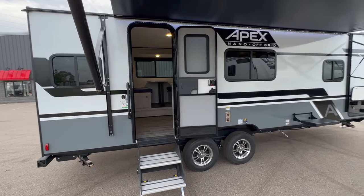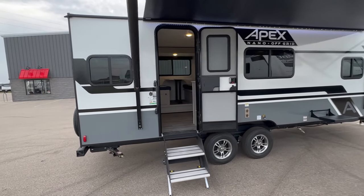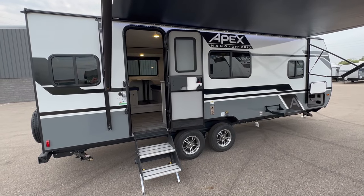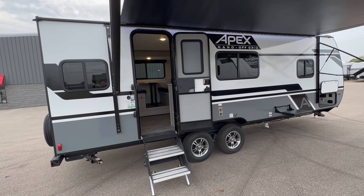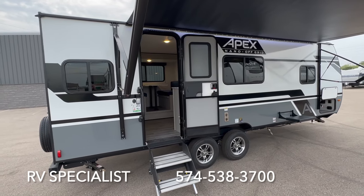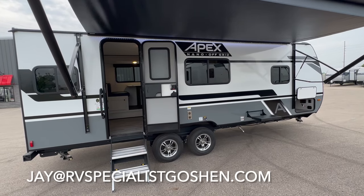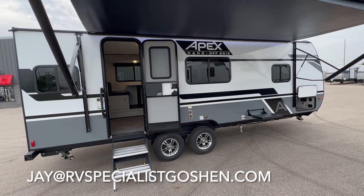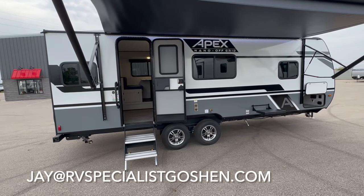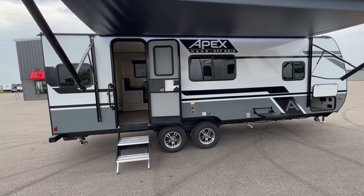We will probably do a more in-depth video on this to come, but I just wanted to give you guys a quick look at the 221 RLS from Coachman Apex — this is the Nano for 2024. Thank you so much. If you guys want more information on this, feel free to reach out to us. You can call RV Specialist at 574-538-3700, or you can shoot me an email at jay@rvspecialistgoshen.com. If you want the best deal on a new 2024 Coachman Apex, you're going to find it at RV Specialist. Thank you so much and have a great day.